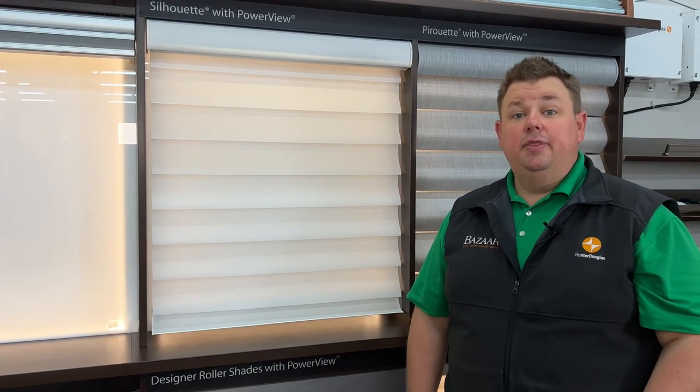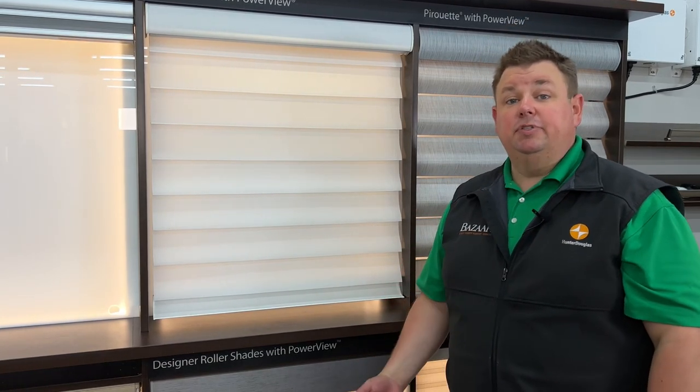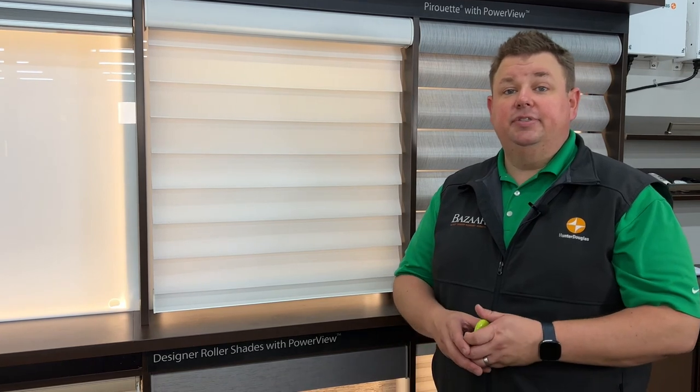These are the three dual light options from Hunter Douglas — great, versatile shades that are very easy to use with PowerView home automation. Please give us a call today at 262-784-2448, or shoot us a text at the same number to get started.